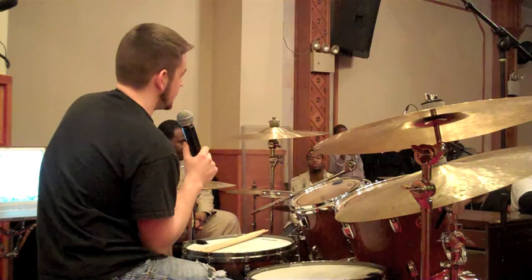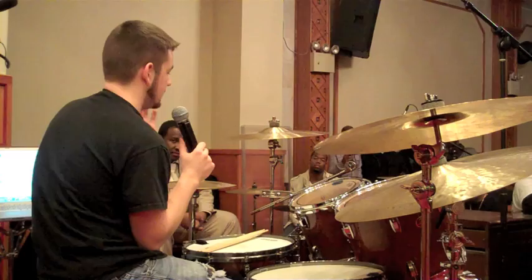You look at the pattern and say, okay, now I'm going to start — I usually start the pattern here, now I'm going to start it here. It's like learning a scale from the root up to the top and back down, then learning how to start the scale in a different place.